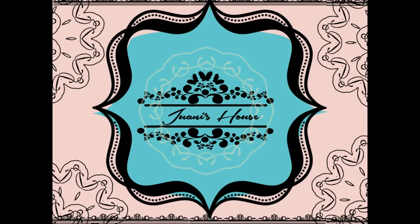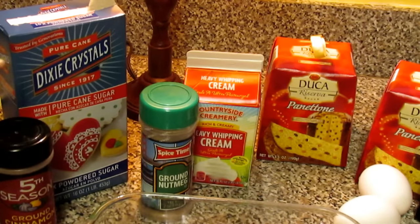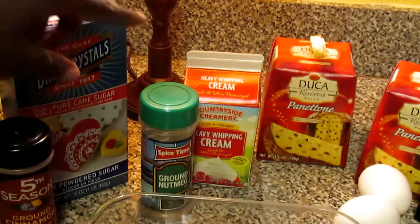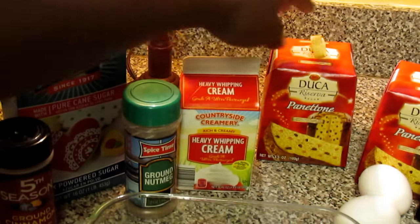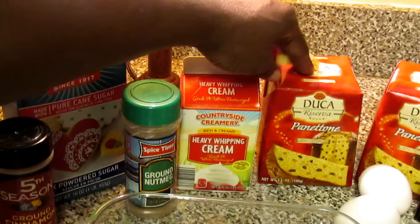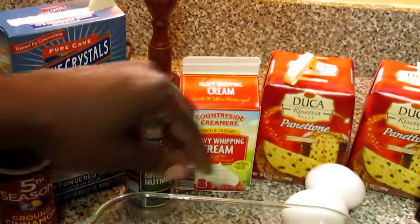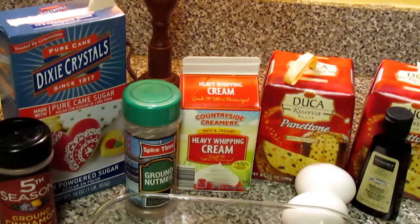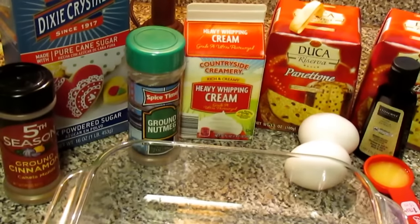Now the items that you're going to need are some ground cinnamon, powdered sugar, ground nutmeg, heavy whipping cream, and some Panettone. I'm using two smaller ones because we have a week and a half until Christmas and I don't want to freeze it. You'll also need two eggs, some vanilla extract, and a tablespoon of orange juice.